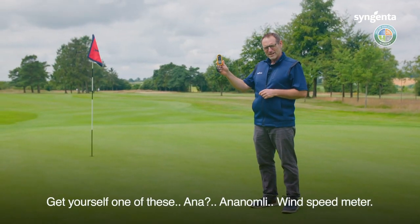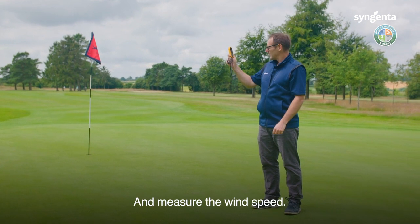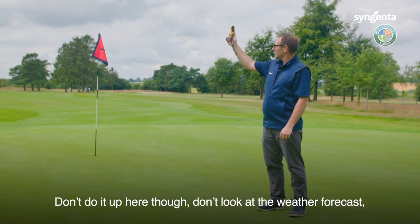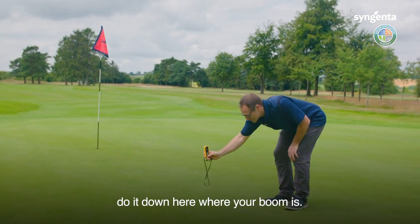Get yourself one of these wind speed meters and measure the wind speed. Don't do it up high and don't just look at the weather forecast — do it down here where your boom is.